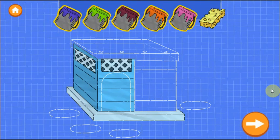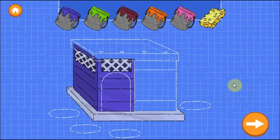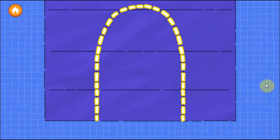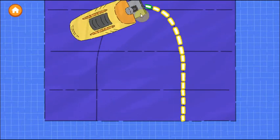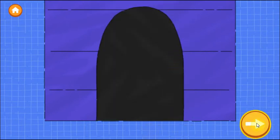Now drag a color onto a wall to paint it. When you're happy with the paint, tap it. Good job! The second step is to make a door. Trace along the dotted line to cut out the door.